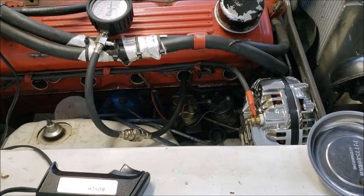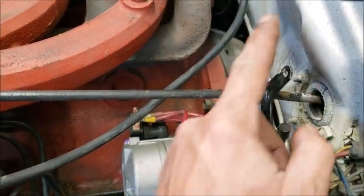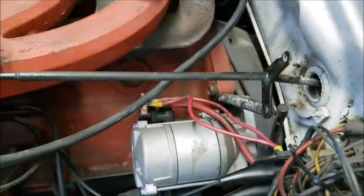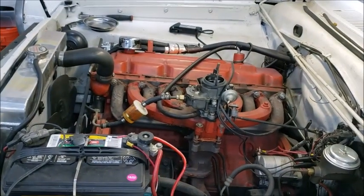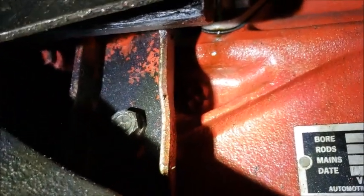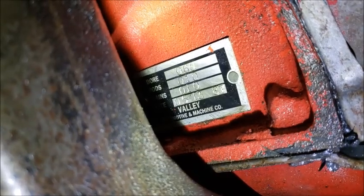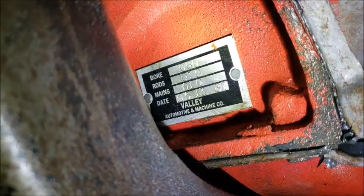Here's a little tech tip when doing compression tests: you want the throttle full open. It's really easy - just take the spring that comes off of this, flip it to the side, and it holds it wide open. Nice little tip so you don't have to sit there and hold it wide open. Yeah, that's the oil leak. Looking underneath, it's definitely coming from right there - that is the fuel pump. Then I see this little tag here. The tag says the bores are 60 over, rods are 10 over. And it was rebuilt in May of 1987 by Valley Automotive Machine.